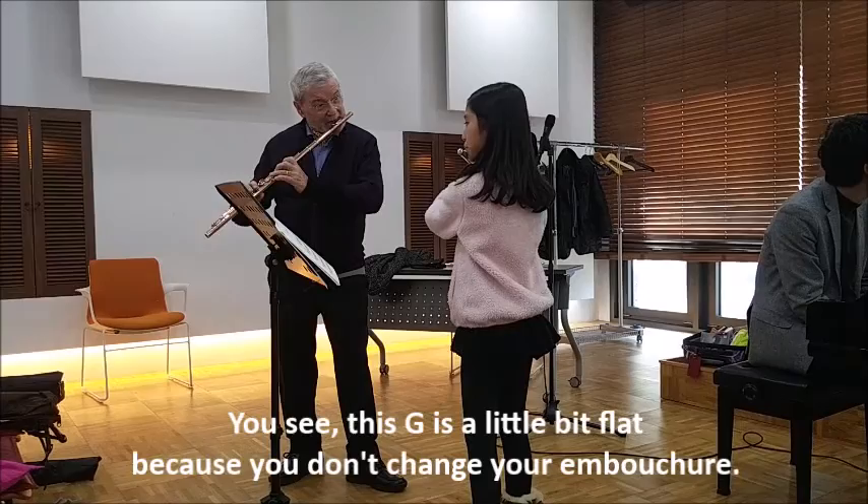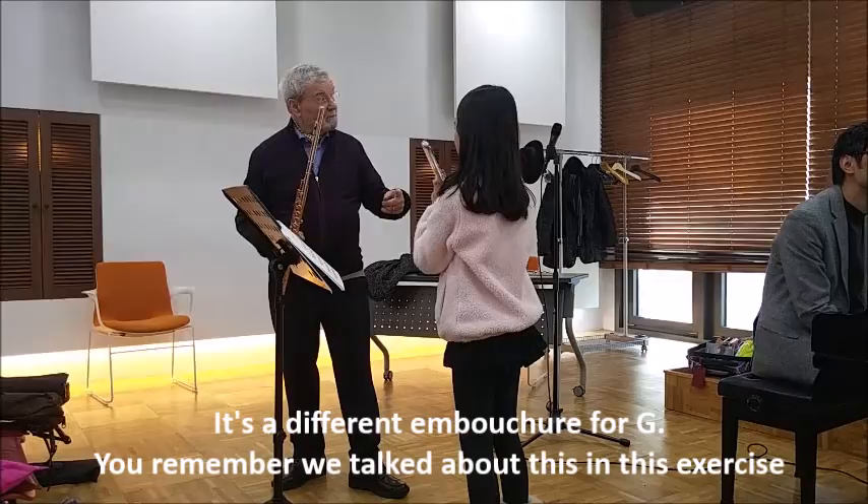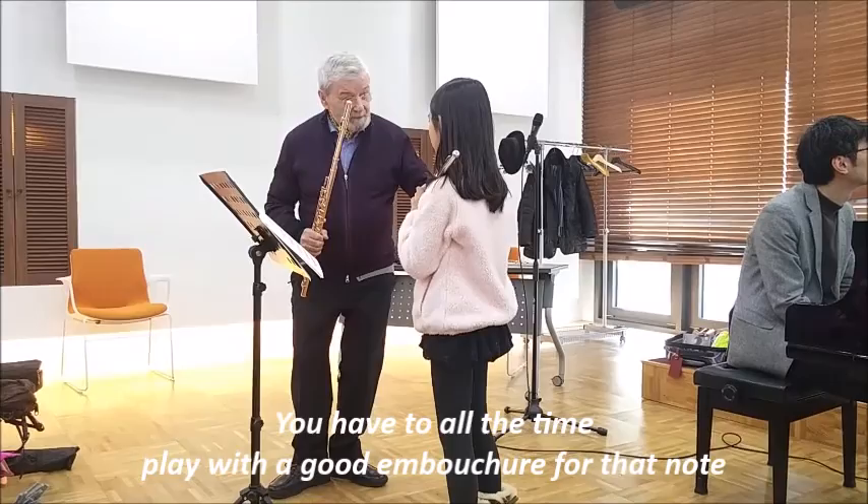You see this G — it's a little bit flat because you don't change your embouchure, right, and it's a different embouchure for G. You remember we talked about this in this exercise, that the embouchure could be different, different, different. So you have to all the time, all the time, play with a good embouchure for that note.